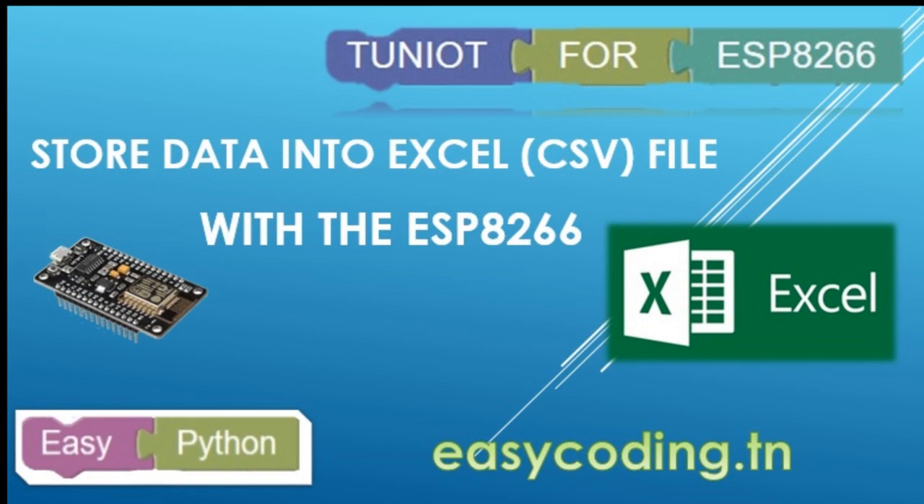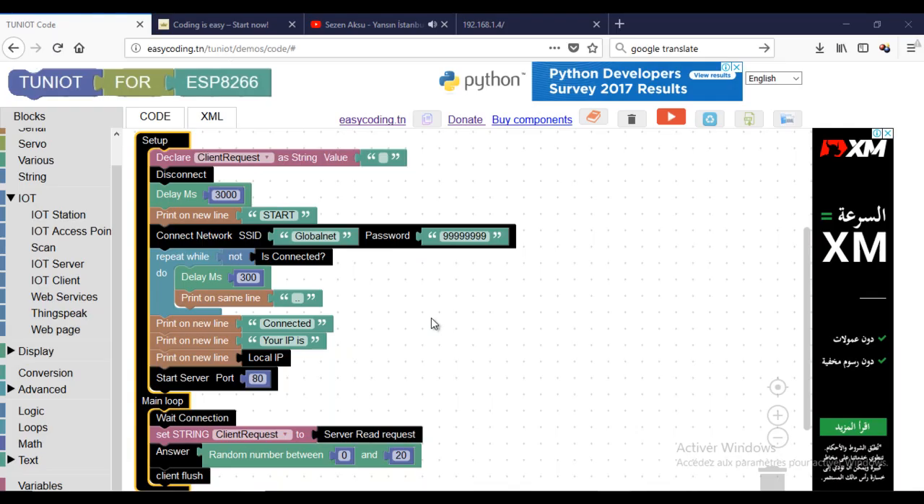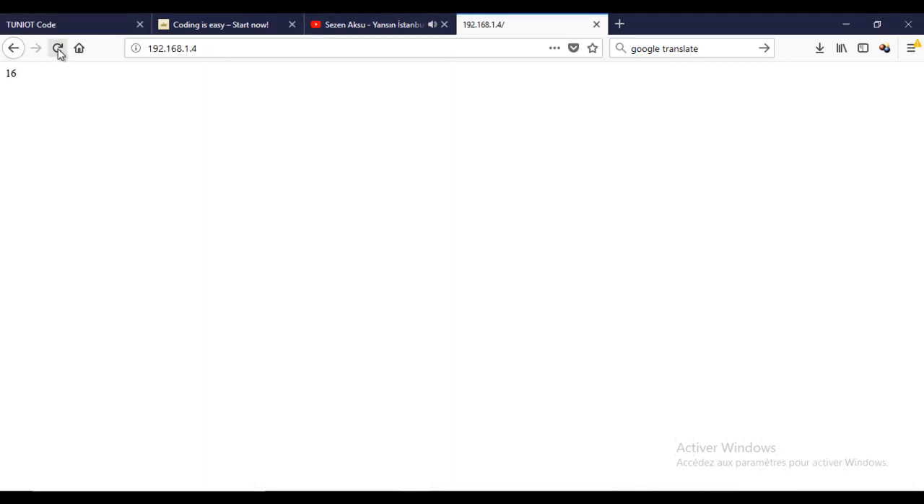The ESP8266 should run as a server and my computer will act as a client. We will write a Python script to send the HTTP request to the server. When we receive the answer, we will store it into a CSV file. The server will answer with a random number between 0 and 20, but it could be a value from any kind of sensor.